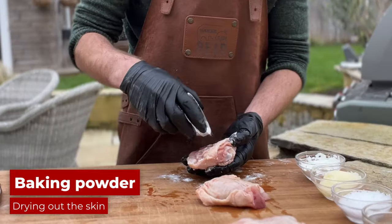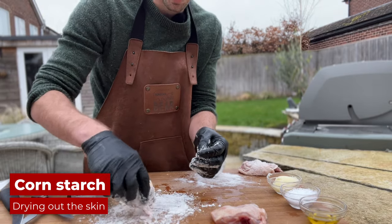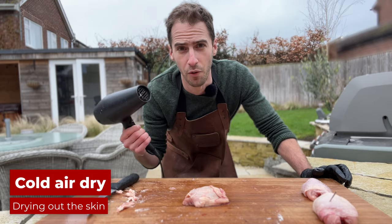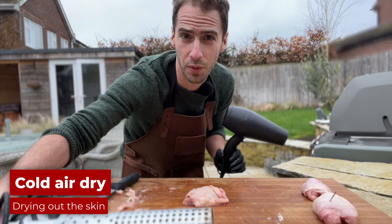This is our baking powder — it should just draw out some moisture. Next we've got cornstarch; I think this one's got a good chance of getting pretty crispy. I'm going to air dry one chicken thigh by blowing cold air on it for about 60 seconds. For the super hot air method, I'm going to do that while the chicken thigh is cooking, so there's nothing to do on that one for the moment.